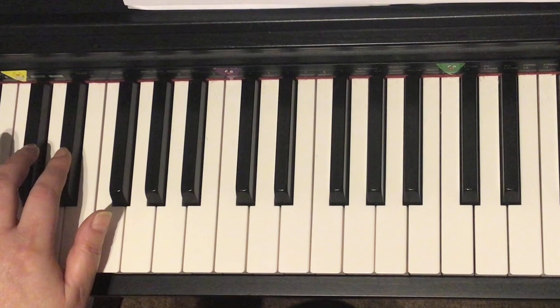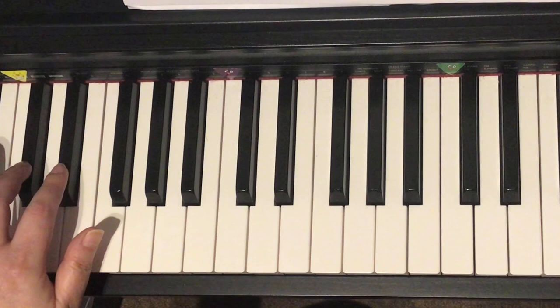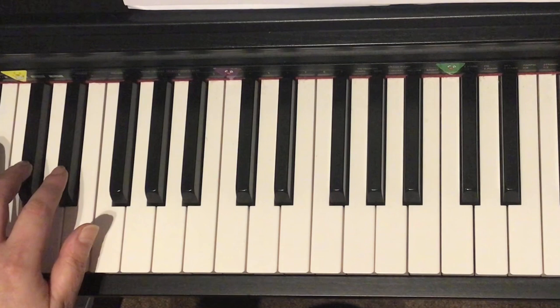The fingers that we need on those two black keys in the left hand are fingers two and three. We start with finger number two. We're going to play through the piece two times, having a different number at the end each time. I count and we play together.